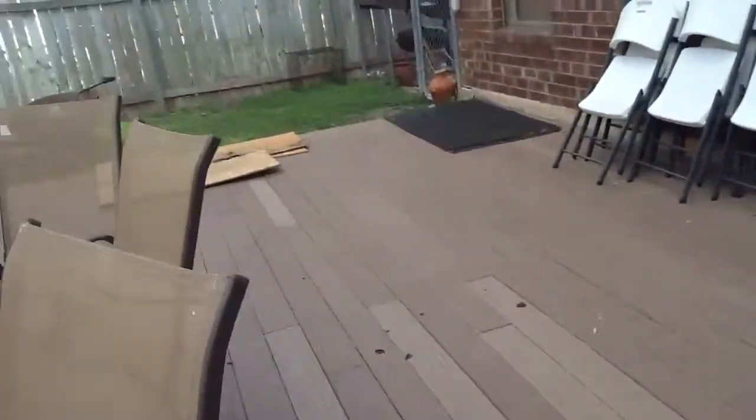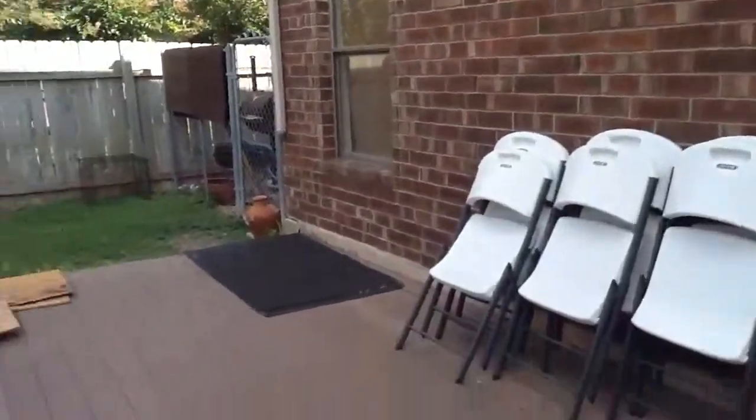And right here is the garage and it's super hot. Like right there is a fence.